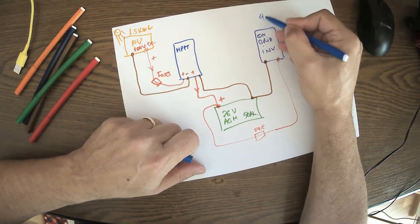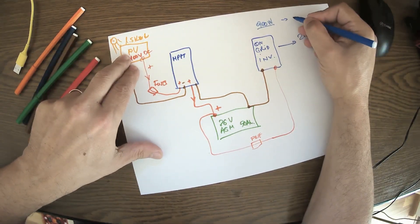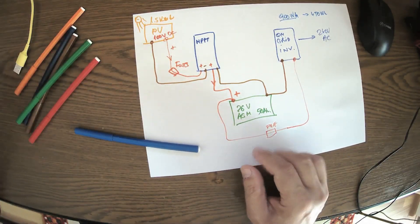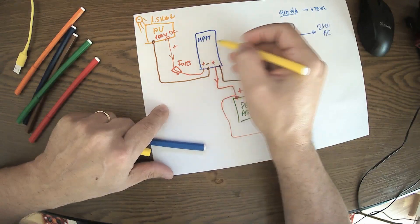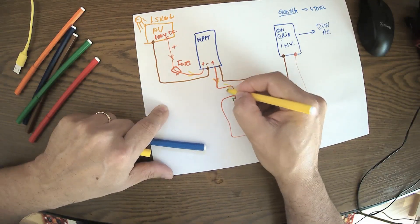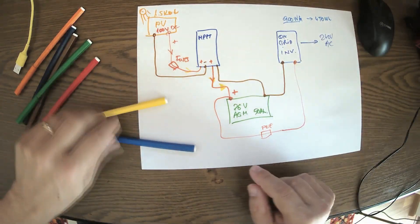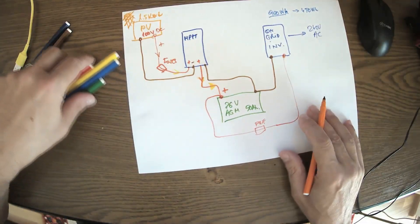From the battery we go simply to the inverter, with fuses all around. The minus goes to the inverter, and the inverter delivers 240 volts AC to the grid. I've limited this inverter to 900 watts — I don't want to push it too much. Sometimes my consumption is around 450 watts, so the MPPT is delivering much more than needed. In that situation, part of the power — roughly half — goes through the inverter, and the rest goes to the batteries to charge them. So both the batteries and the inverter are supplied by the panels simultaneously.